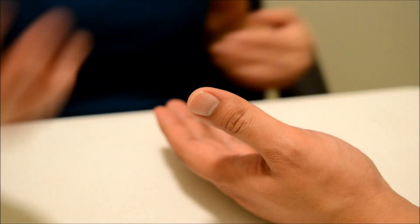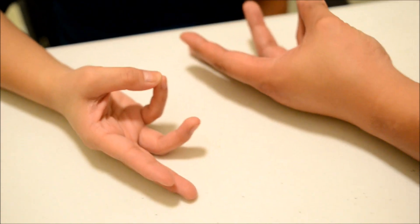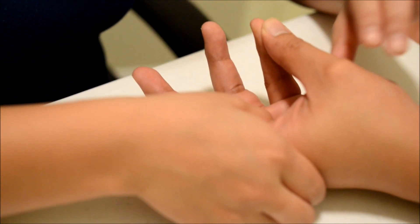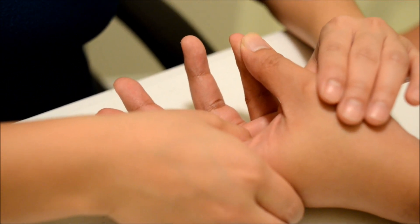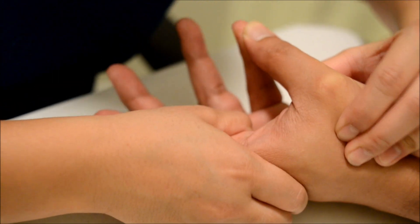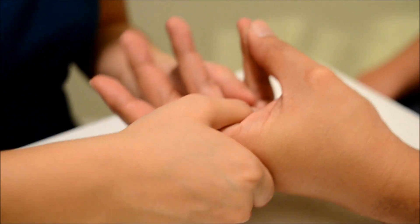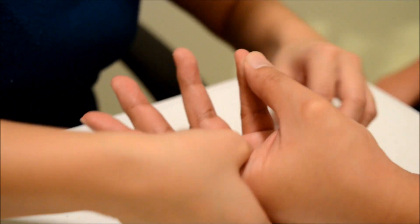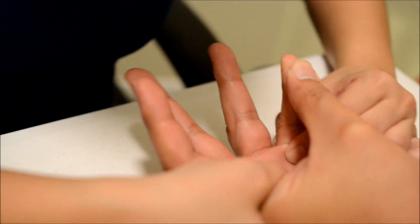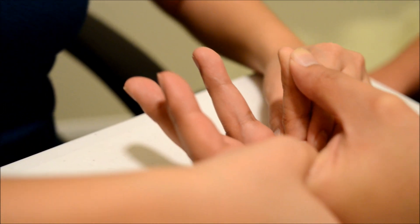The last one — I want you to bring your thumb and pinky together like that. Good. Now I'm going to try to pull out your thumb — I want you to hold it there and don't let me move you. Okay, good. Same thing for this one — I want you to hold it there and don't let me move you. Okay, good. Very good.